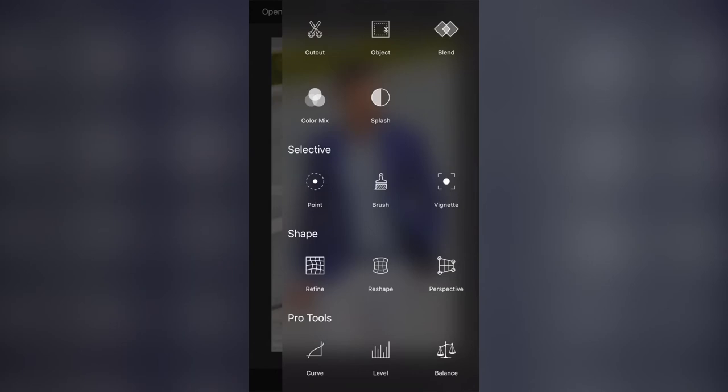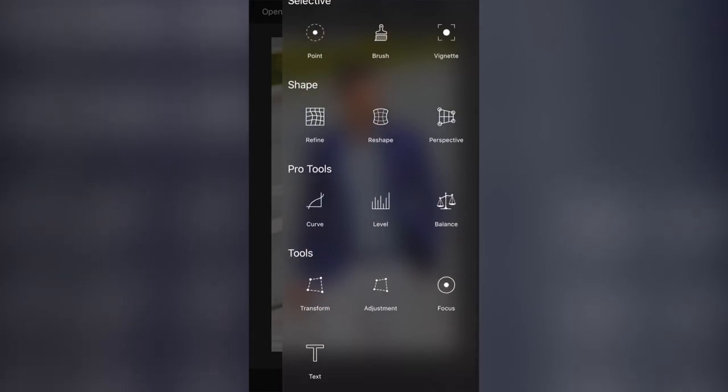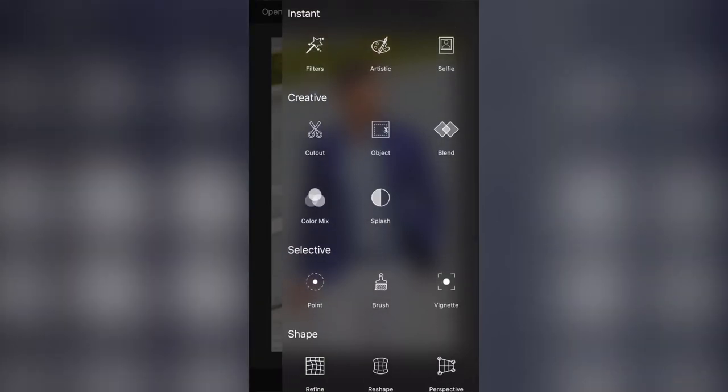We also have Select, where you can select tools like brush and vignette, refine to shape the tools, and then curves, levels, color levels, and balance. At the bottom we can transform, add text, and do focus pull. I'm going to show you a different way to blur the background which is a little bit easier.